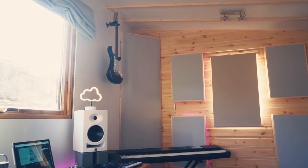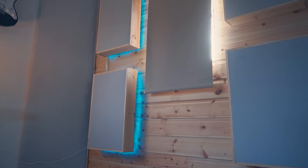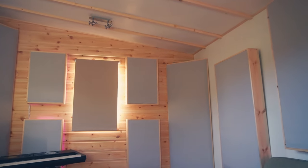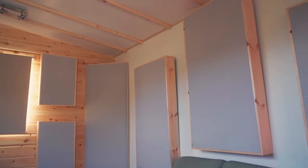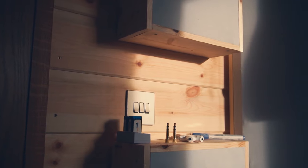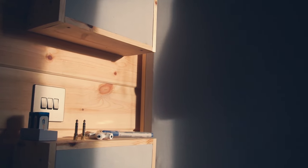The placement of all the panels was geared around optimizing my main listening position. I had the ceiling cloud directly above me, then placed panels in the first reflection points on either wall, bass traps in all four corners, and larger panels on the back wall which helps for both recording and mixing. Having the outside lining of wood looks great and it also serves as a cheeky little shelf if I need it.